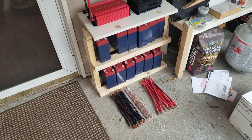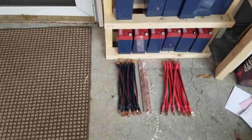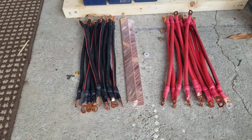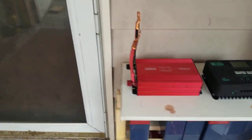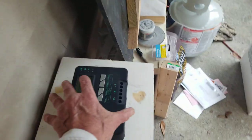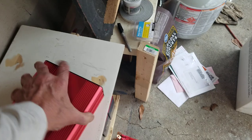Hi guys, welcome to Uncle Dad's Garage. Here's an update on the solar system I've been working on. I've been making cables all day today. Those are my bus bars right there in the middle — I have a positive and a negative mounted on there. It'll go positive and negative on the batteries to my positive and negative here. This is my charge controller.